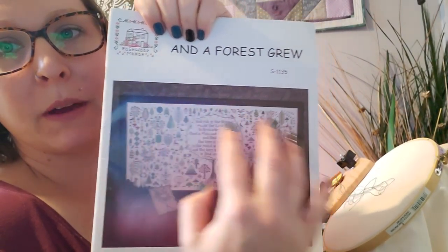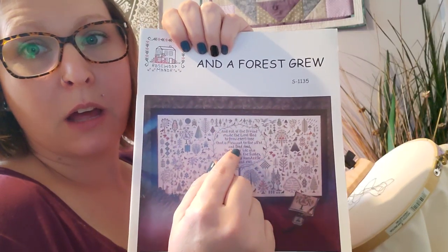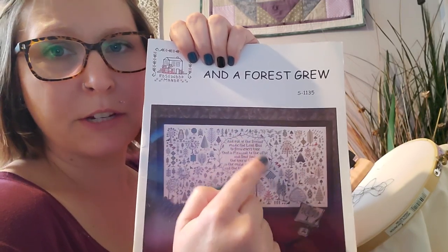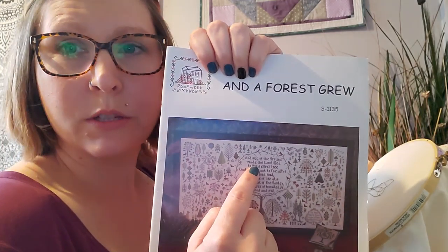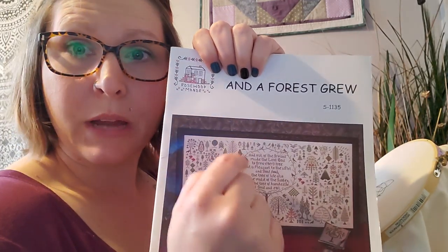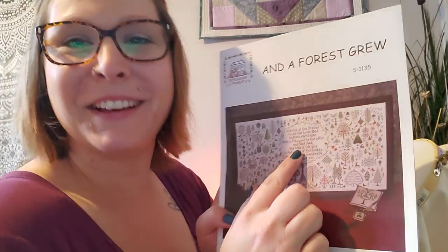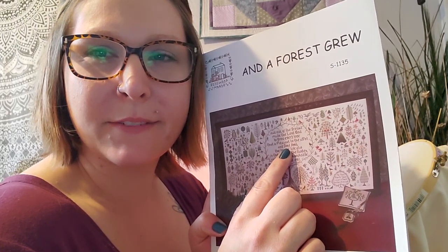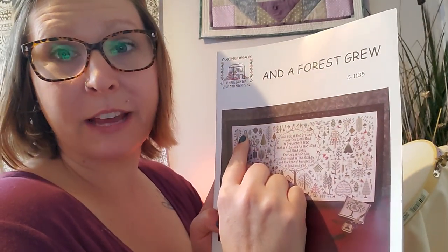I'm going to start in the top left corner and work my way through, probably page by page. I'm also on a hunt for a different saying to put in the design — I just don't care for the verse that's in here. If any of you have tree poems, tree songs, or little blurbs about trees, leave them in the comments so I can look at them. I'm not going to be at that part for a while, so I have time to plan something different.